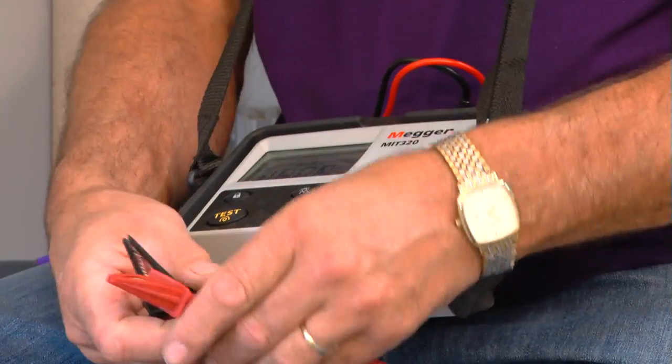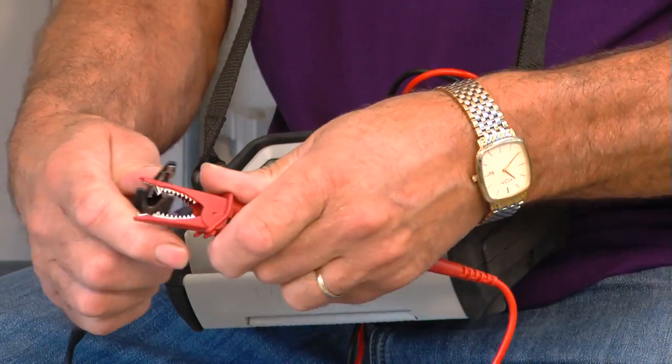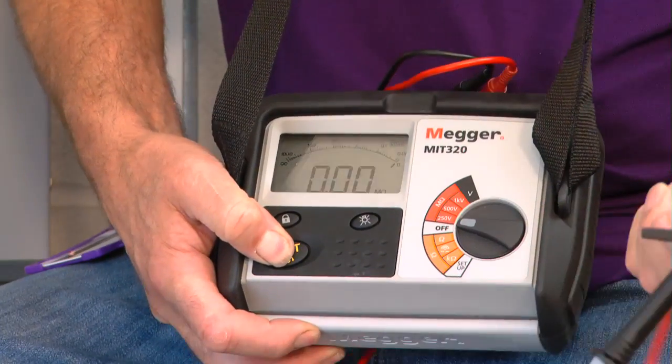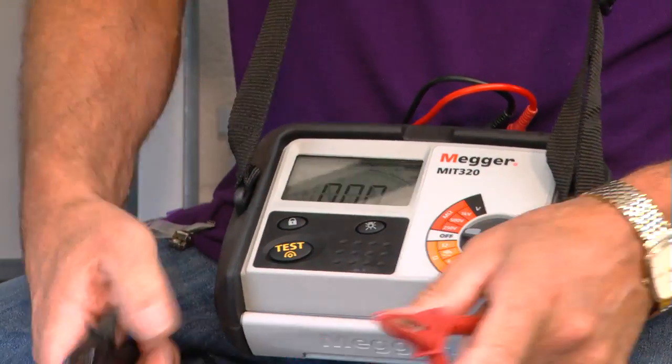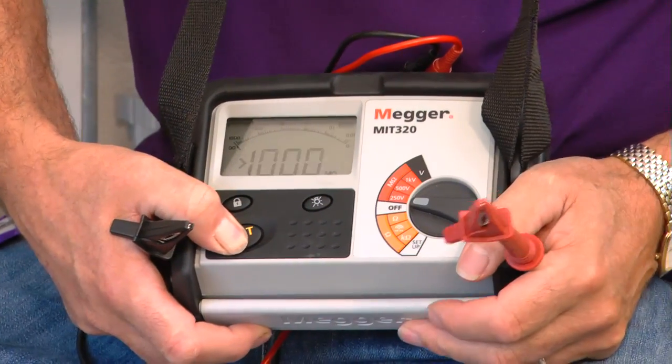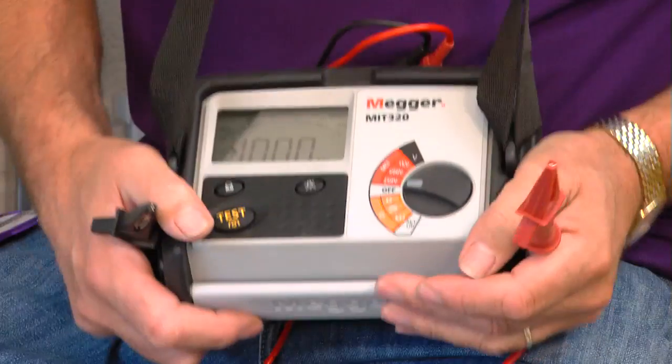What I need to do first is use the correct type of equipment — an insulation resistance test instrument with leads to GS38. I need to prove it's working correctly. I'll turn it on, test it with the leads together and I'm getting zero, so that tells me the leads are okay. Test it with the leads apart — I've got an open circuit. That's absolutely fine, so the machine's okay.